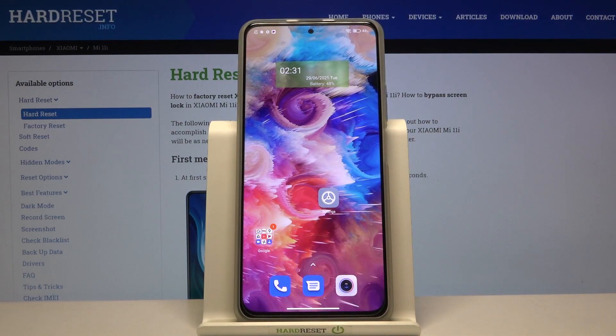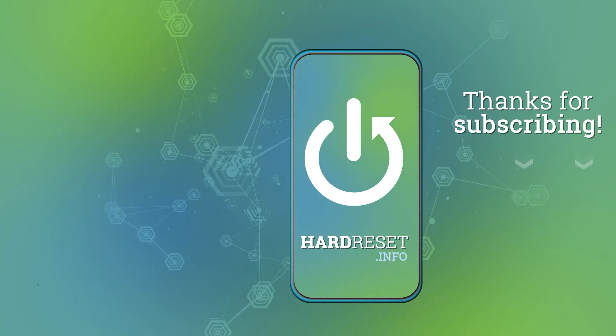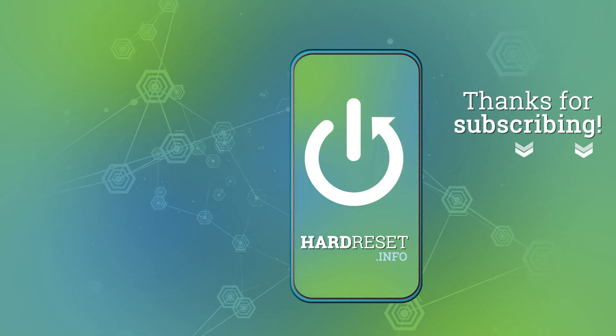As you can see, that's it. You can set it up however you want. If you find this video helpful, remember to like, comment, and subscribe to our channel. See you in the next video.